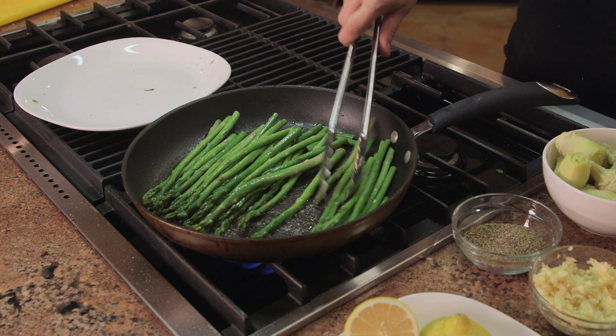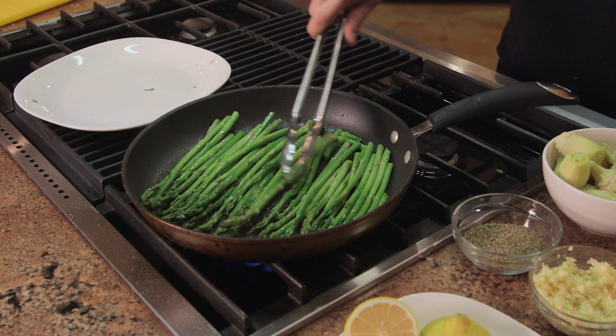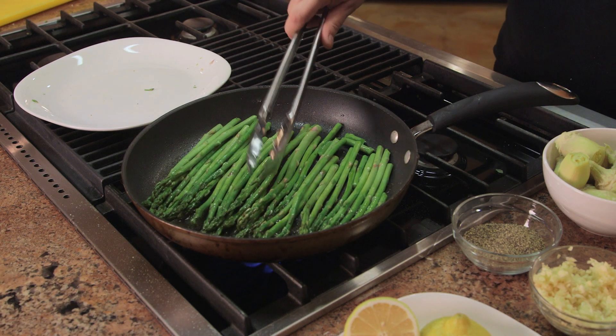They're going to continue to cook after you take them out of the skillet, so you don't want to overcook asparagus — you want them to be crunchy. See how they turn bright green? That's exactly what you want. So we just flip them all over and we're going to go probably another 20 seconds or so.